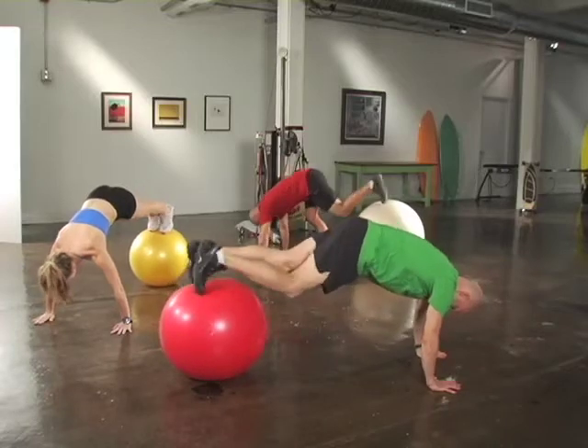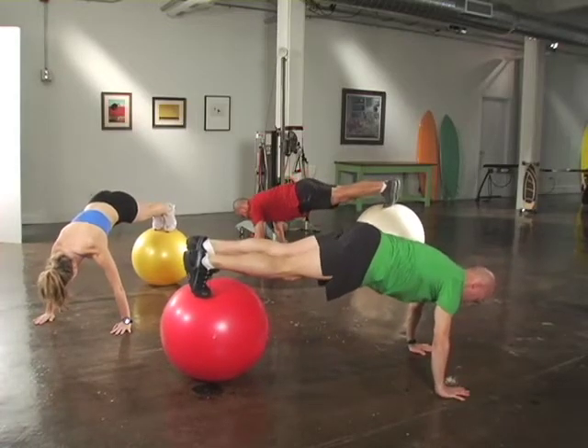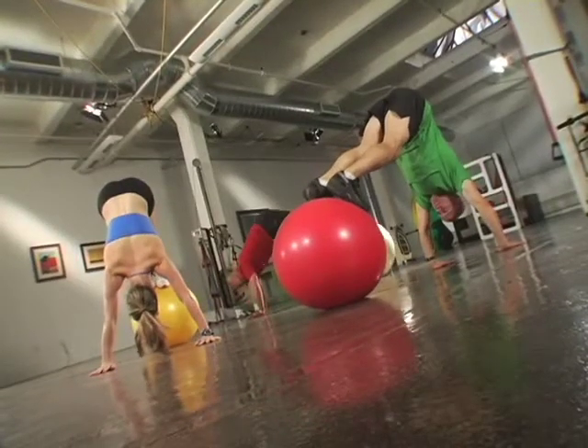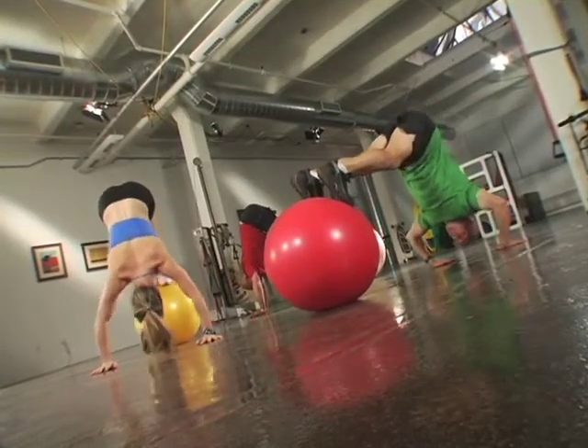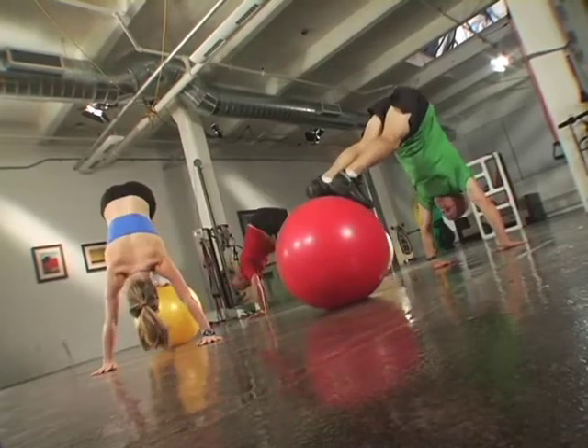Start by placing yourself on the ball in a push-up position, feet and toes pointed straight down. Draw your feet towards your body keeping your legs straight, creating a V, then go into a press, allowing yourself to decelerate slowly.